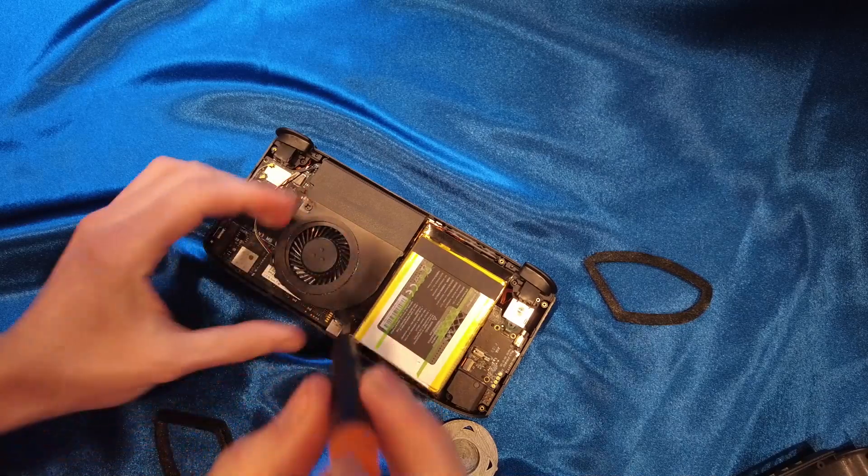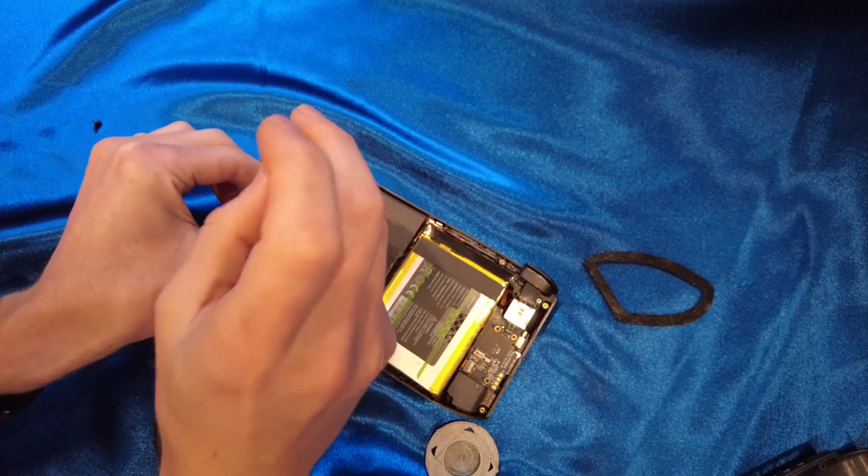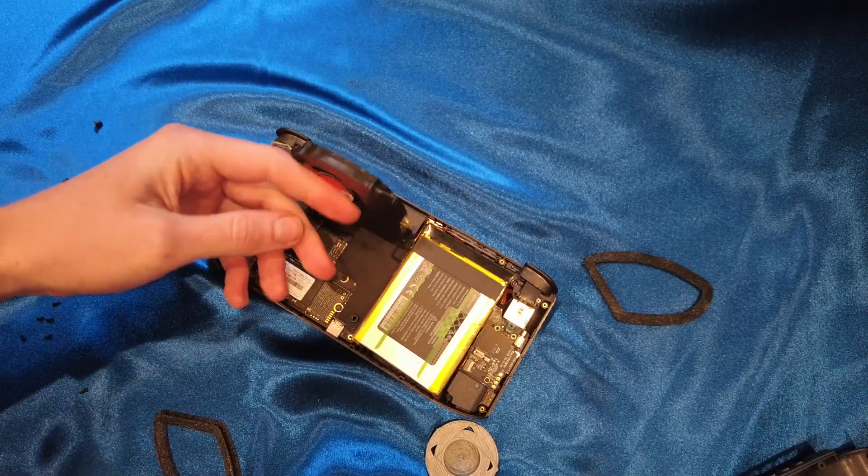We're gonna undo this and then we can watch the actual magic. I'm gonna scroll back in so no one can be like, 'Oh, the fan's not in there, so of course it's not gonna work.' It's got nothing to do with it. It's just built like garbage.